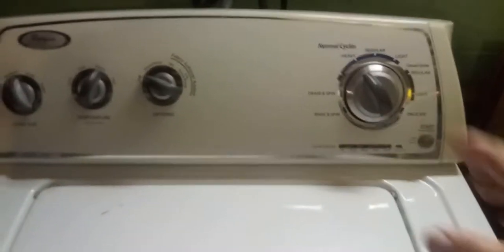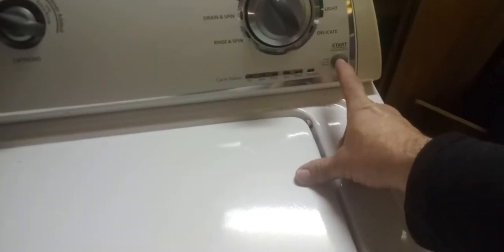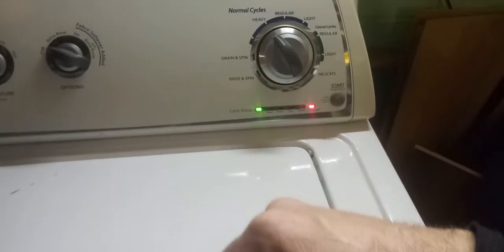I literally changed this whole part out. I thought I messed up, but I didn't. This washer is very messed up when it starts. The lid lock light comes on when it starts. You press this button and wham-o — got yourself your washer filling up.